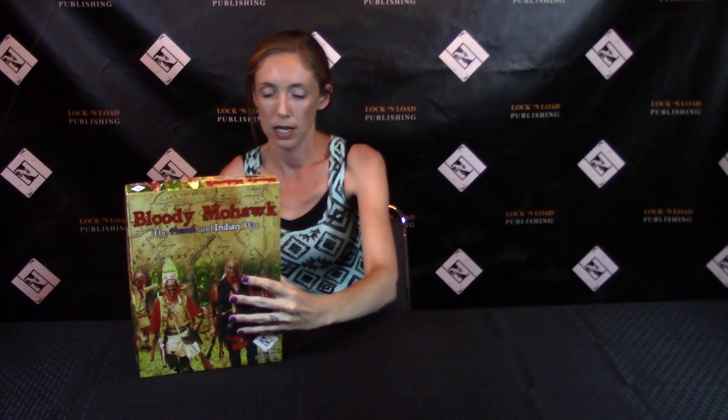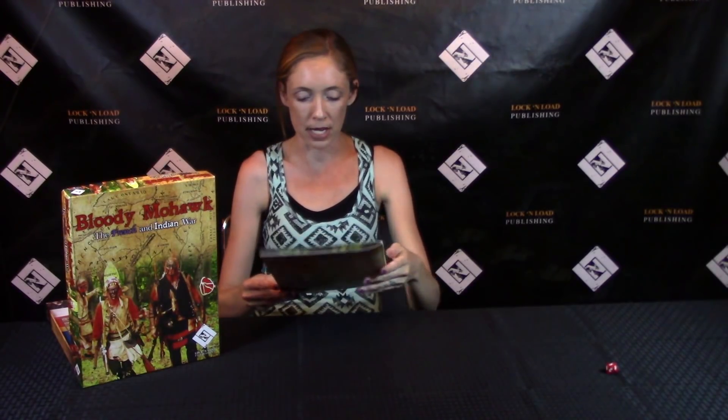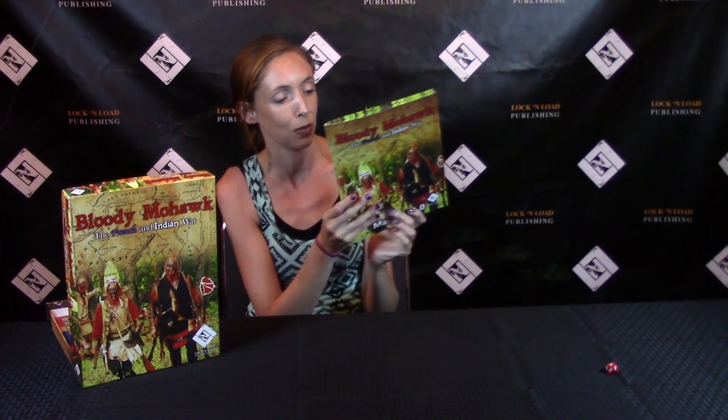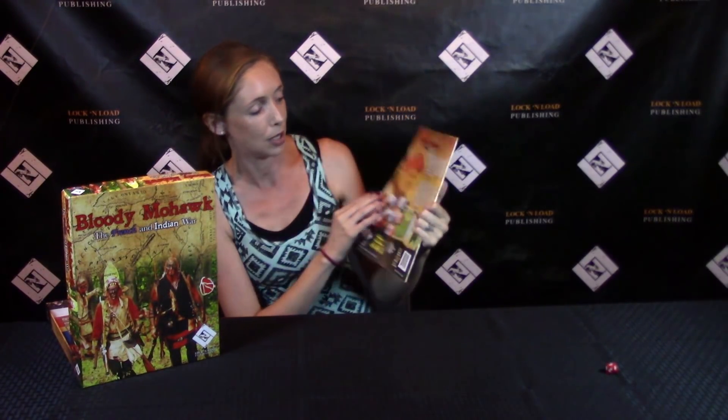Let's open it up. We have the d10 die right here. Here is the manual — it says Bloody Mohawk: French and Indian War, with the same front and back as the box. Let's peruse this — we have a table of contents, and there's another picture of a gentleman on the back. I'm not sure who that is, but he is definitely not as scary as the ones on the front. I like this side probably better for my children.